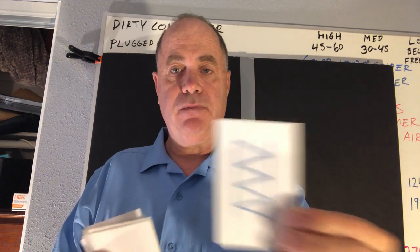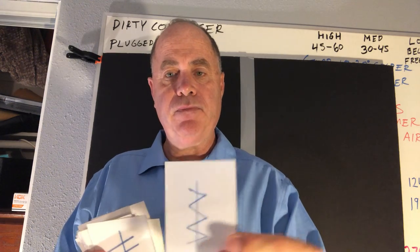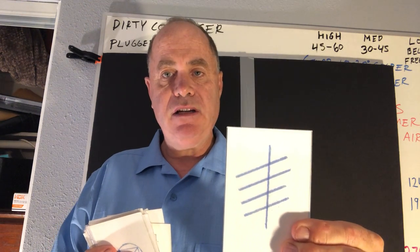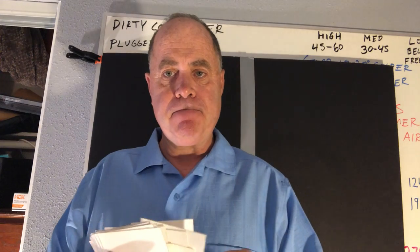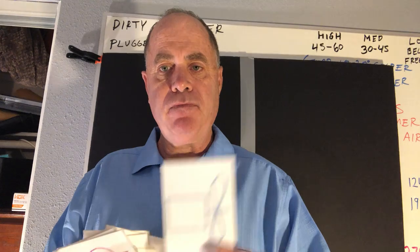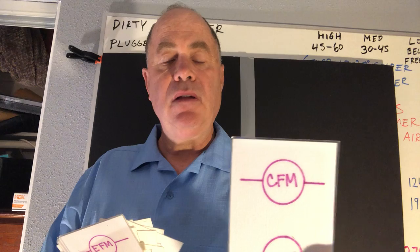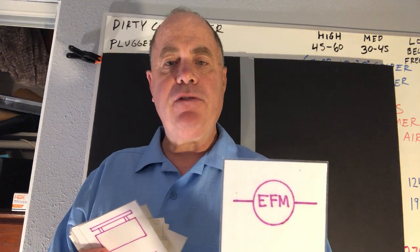This is an air filter. This is a centrifugal fan. This is opposed blade dampers. This is parallel blade dampers. This is a ventilator exhaust. This is a ventilator intake. This is a propeller fan. This is a condenser fan motor. This is an evaporator fan motor.